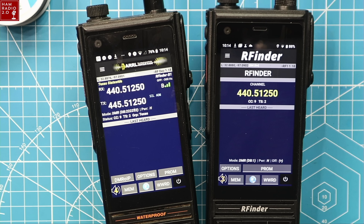Those are the differences in the RFinder devices. I've been very happy with this device — I just got the B1 Plus and I'm going to be carrying it a lot more often. This is great to keep in your vehicle when you travel on road trips. It uses GPS to find the repeaters near you, and you can point and click, program them, and you're on the air — whether it's DMR or dual-band analog.